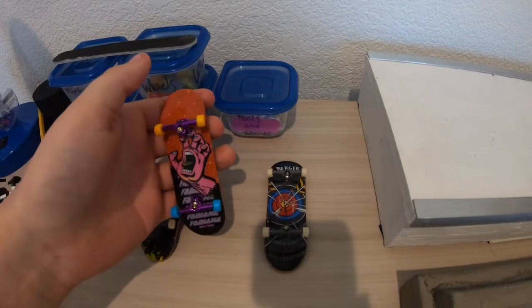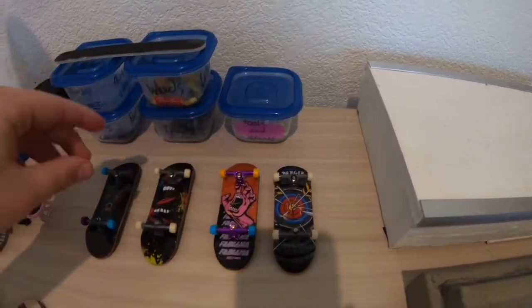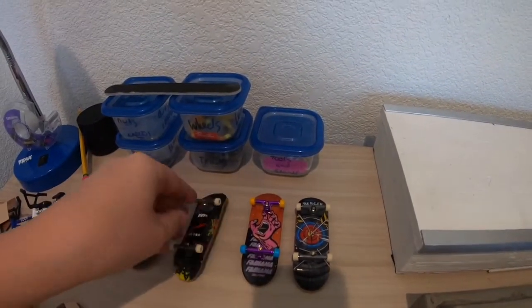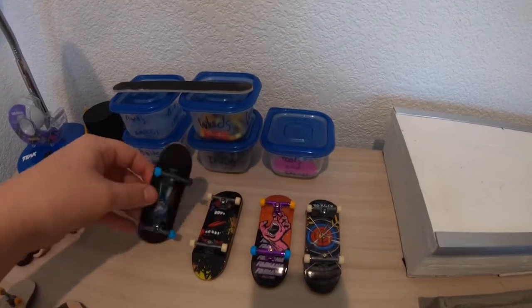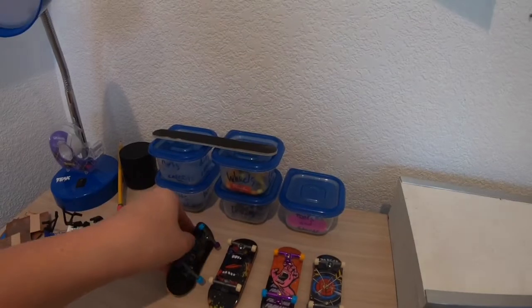This one is some super rare ultra rare tech deck, so I don't use it - I just keep it on display. This one I got in Florida when I was visiting, and this one I got at a local store.